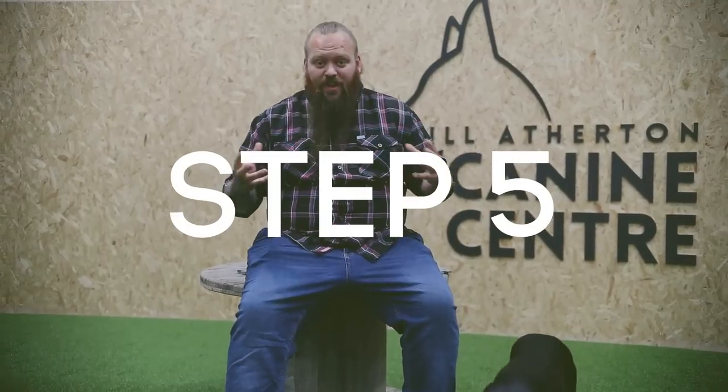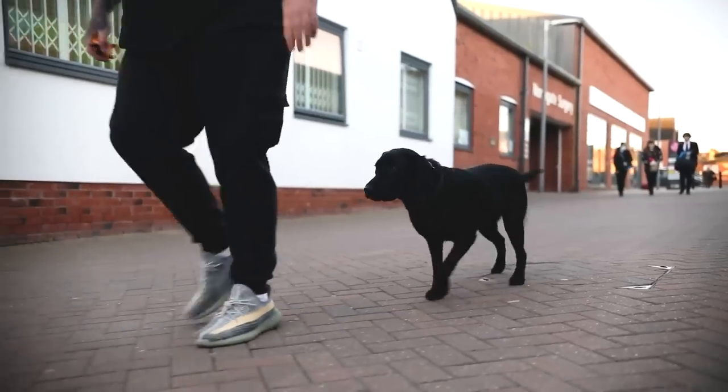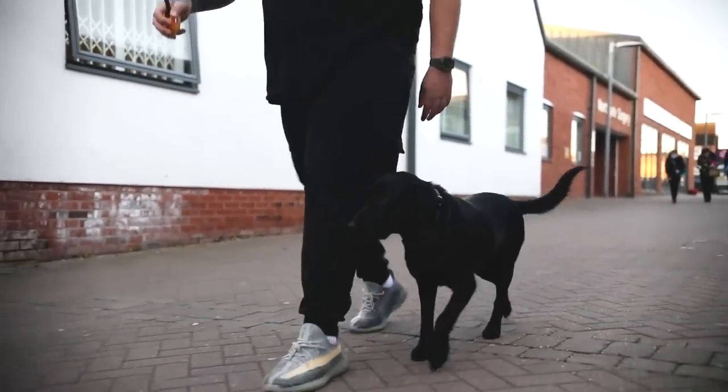Step five is understanding that these things took me years to learn and master. So you simply need to understand that it might take you longer than it takes me to get a dog walking beautifully — but it absolutely does not mean that you can't do it yourself. Now, if you're watching this, I know that you love dogs and you love training dogs, and the world needs more dog trainers putting these steps into practice.